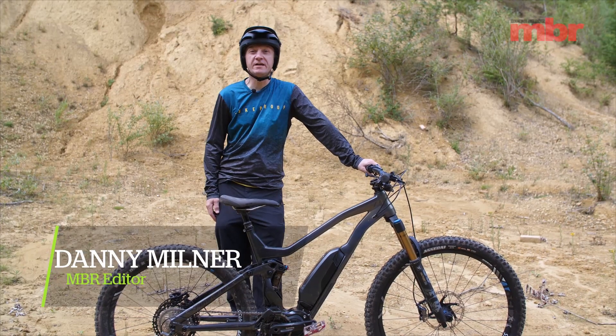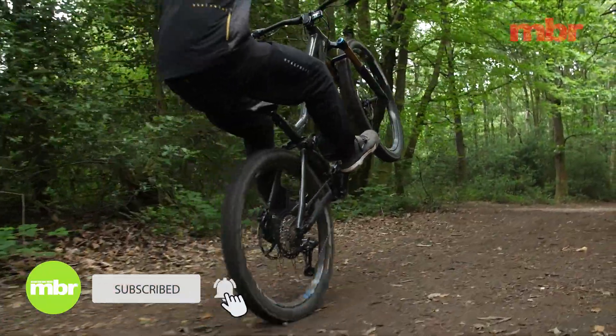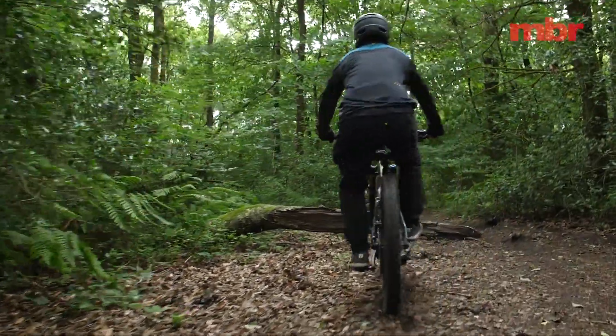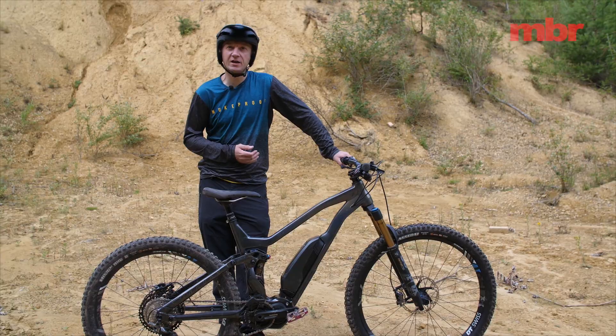Hello and welcome to part 3 of our guide to e-mountain bikes. In this video we're going to share some tips to help you get the most from your new e-bike, like this Vetus ESGARP VRX. We've got some specific riding skills to practice, some advice on which modes to use, and some tips on how to maximize your range.